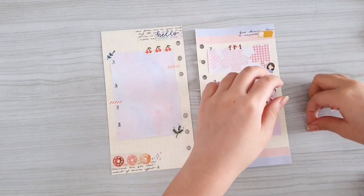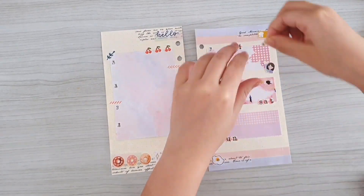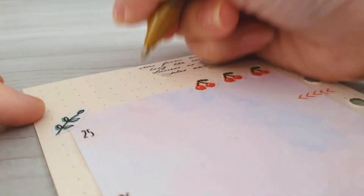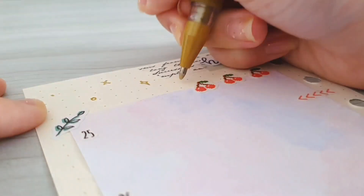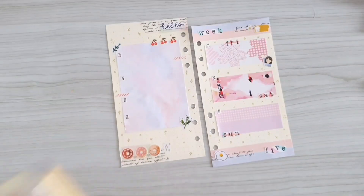Here I just use another doodle sticker and cutout sticker to decorate the empty spaces, and last I simply do what I usually do, which is to decorate the empty spaces using my gold pen.